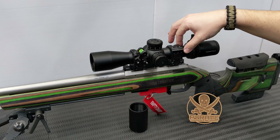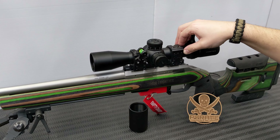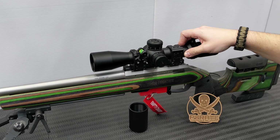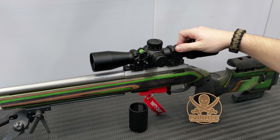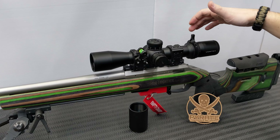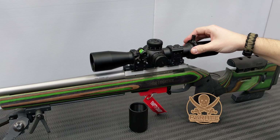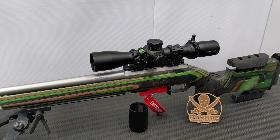The Strike Eagle line tends to have larger tubes. The 1-8x is on a 30mm tube, which is fairly standard these days, but this 3-18x scope is on a 34mm tube, which makes rings a little bit harder to find.